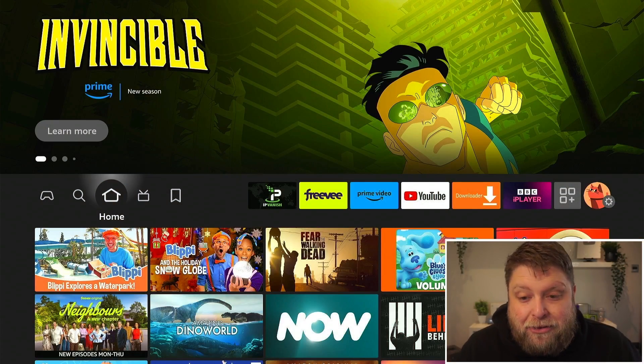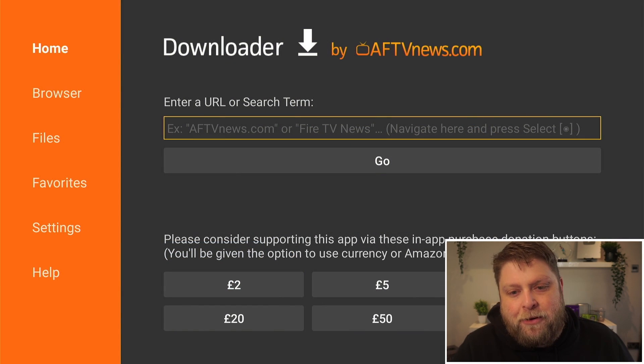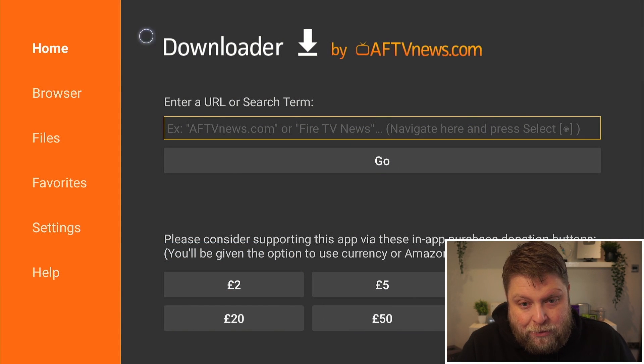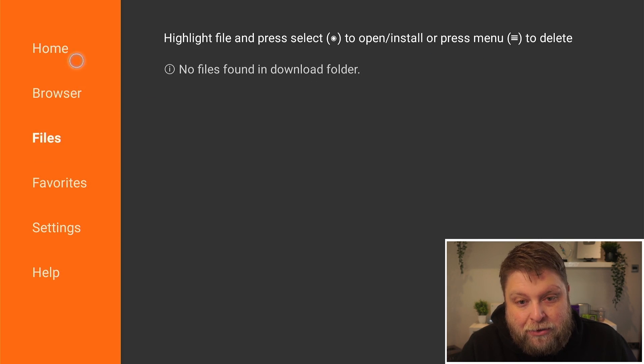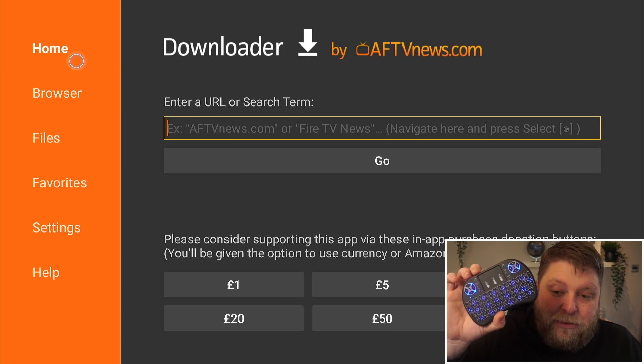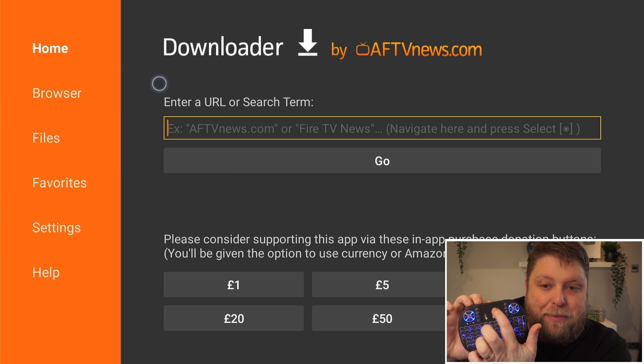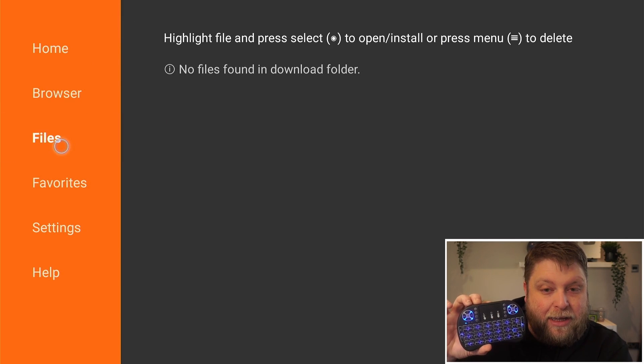Now if I jump over to my Fire Stick, what you're going to see is, if I scroll across and I open up an application, you're going to see I've got a working mouse toggle as you can see there — that blue circle. If I click on something, you can see that works. And you might be surprised to know I'm not actually using the Amazon Fire Stick remote; I'm using a wireless keyboard and it's got a touch air mouse on it, so it's got an air pad, and then all you can do as well is when you click it — there you go.